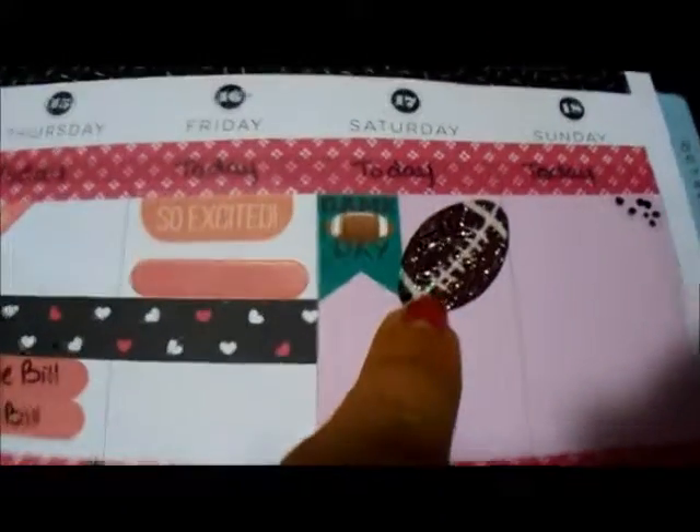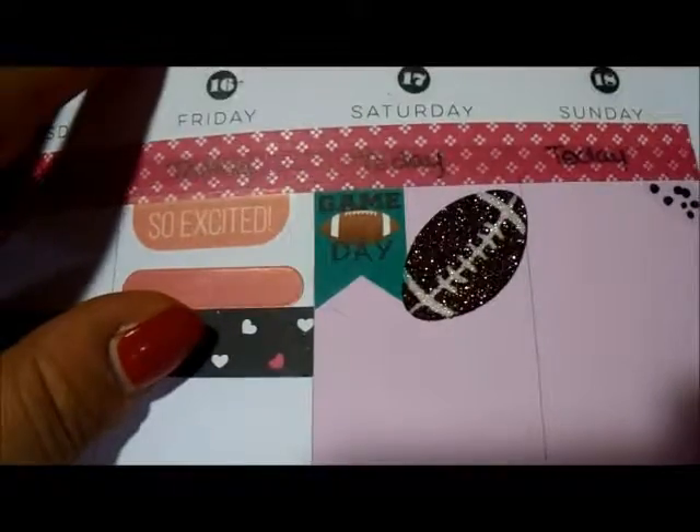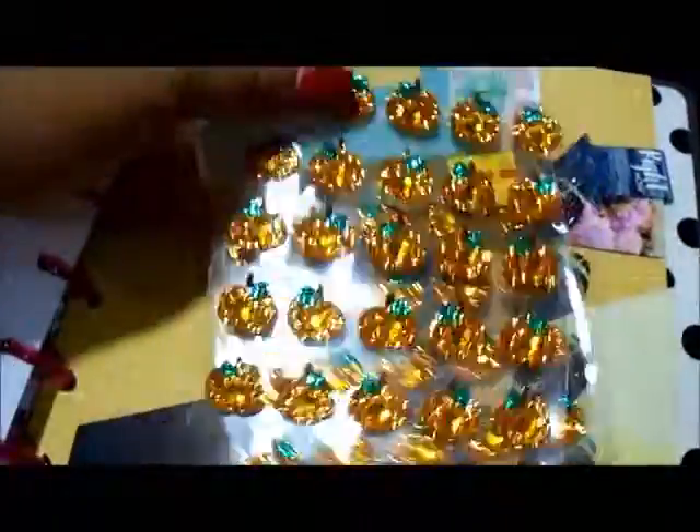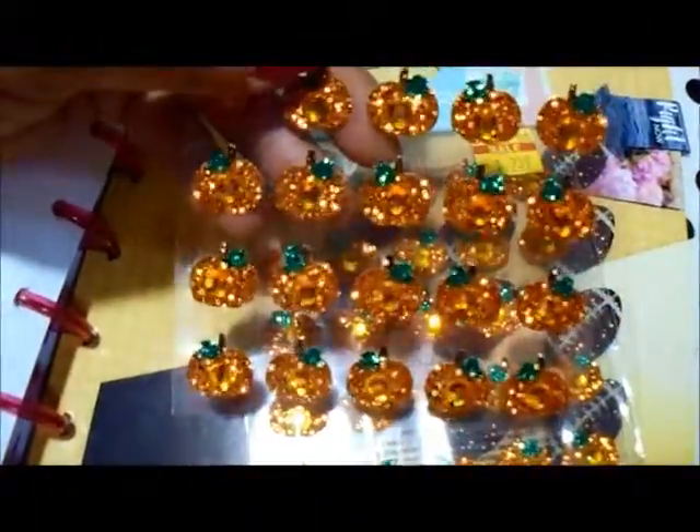And then I forgot I had these little sparkly footballs to put in. I also have these little pumpkins because I ordered my paper pumpkin, so I will mark those for when I'm going to do the paper pumpkin video.